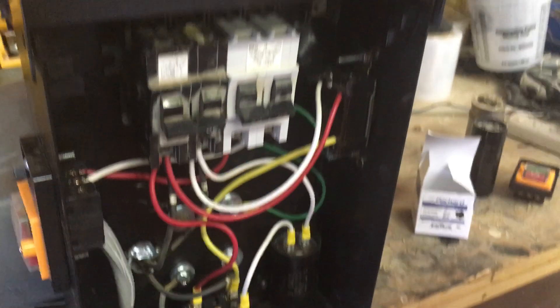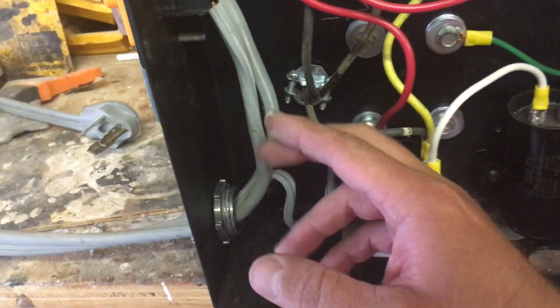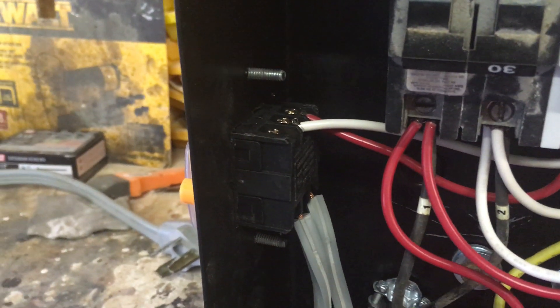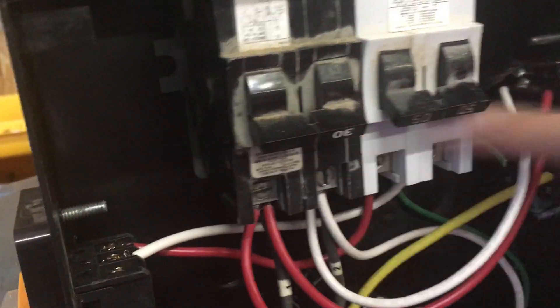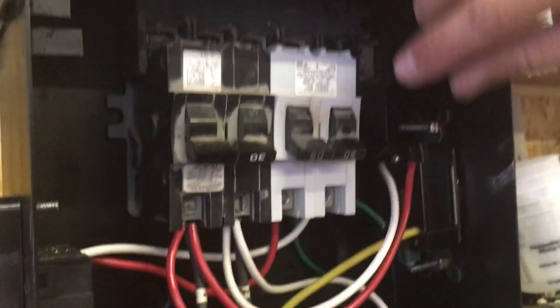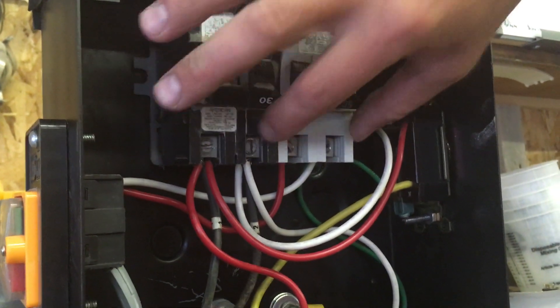Let me show you how I wired it up and how we make the third leg. To start, bring your 220 wire into your switch with one leg up each side, then bring them out into this breaker. We'll call each leg of the 220 L1 and L2, and the third leg we're making is L3. On these breakers, this will be L1 and L2 — that's just my 220 coming in.